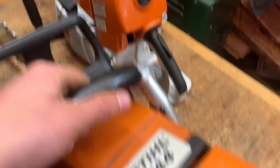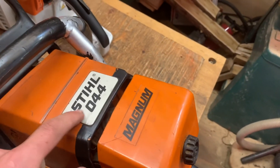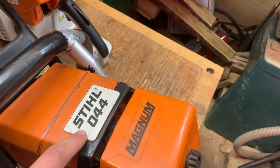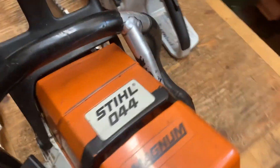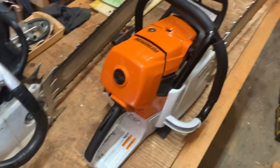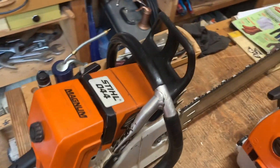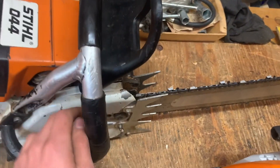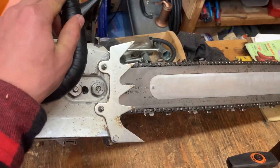There's a guy on eBay who makes these stickers, and another guy that makes them too, so I got both of these — it looked a lot nicer than it did. I cleaned it up. Both my saws have wrap handles. This one does not have aftermarket dogs; they're stock, and they work just fine for me.